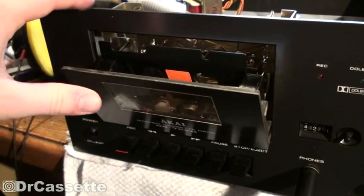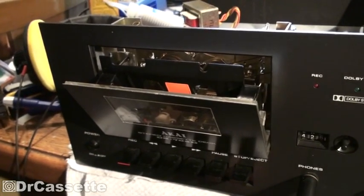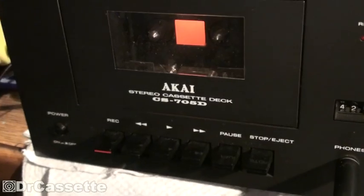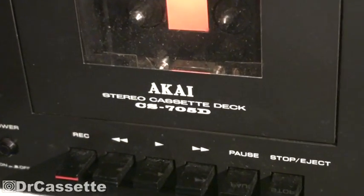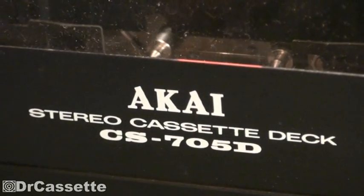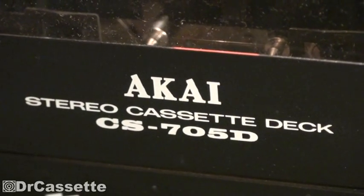Kind of a nice construction. Anyway, there you have it — that is the Akai stereo cassette deck, model CS705D. Hope you've enjoyed this video, and see you again soon.